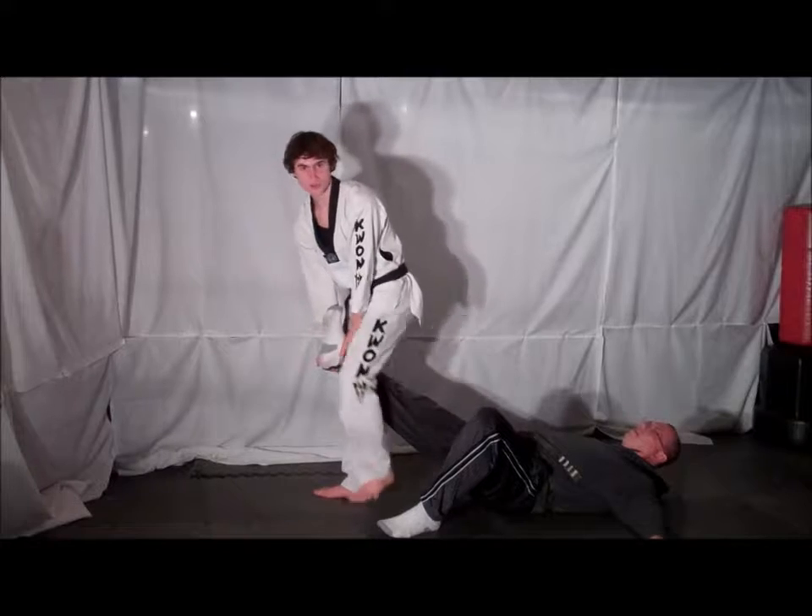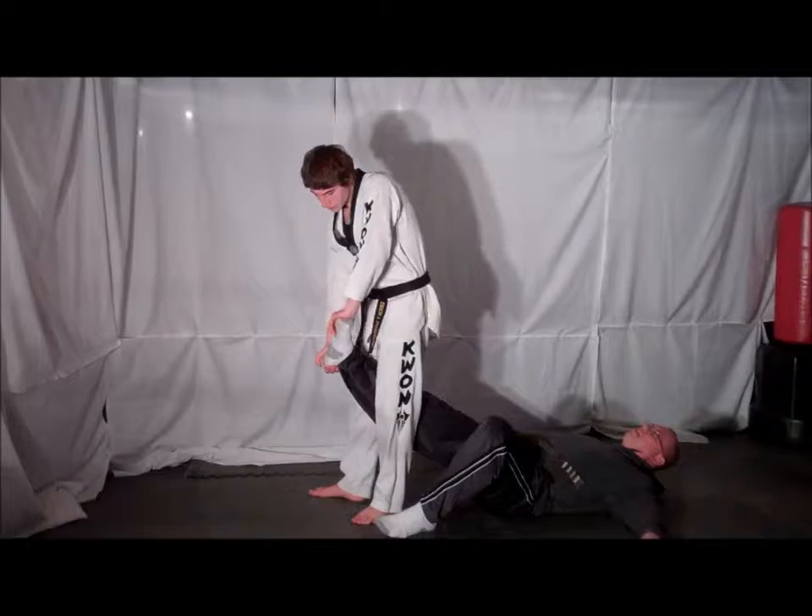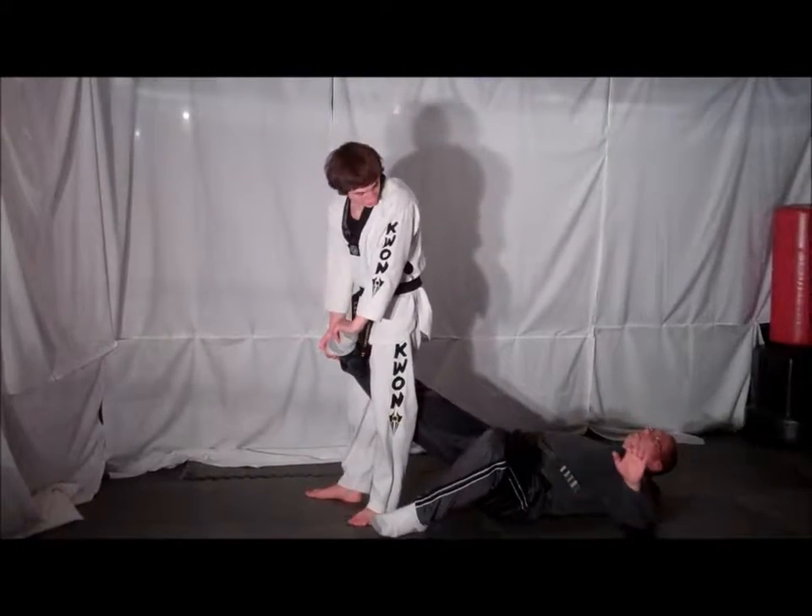Deliver a back kick to your opponent's groin. From here, continue to hold your opponent's ankle. Twist your opponent's ankle to lock your opponent up.